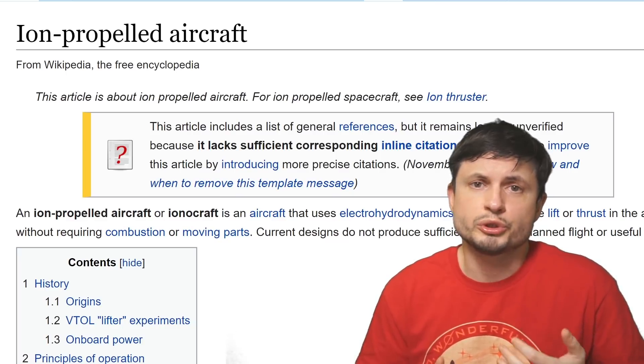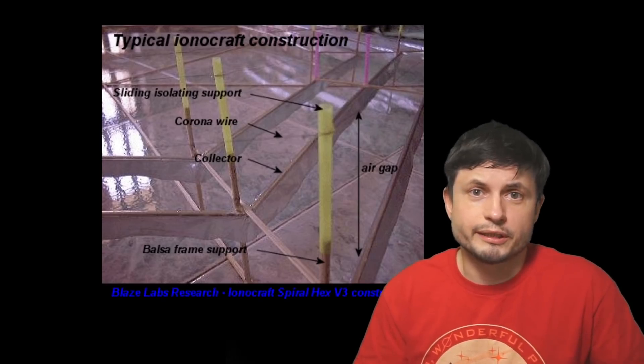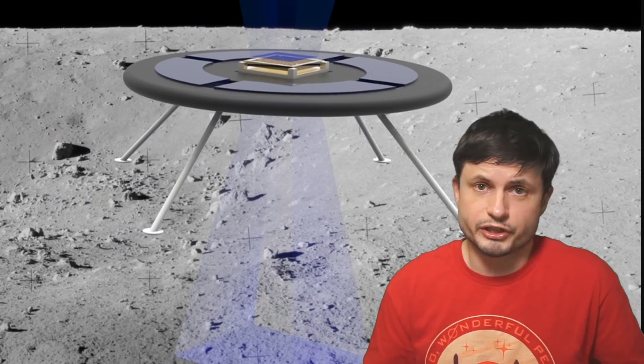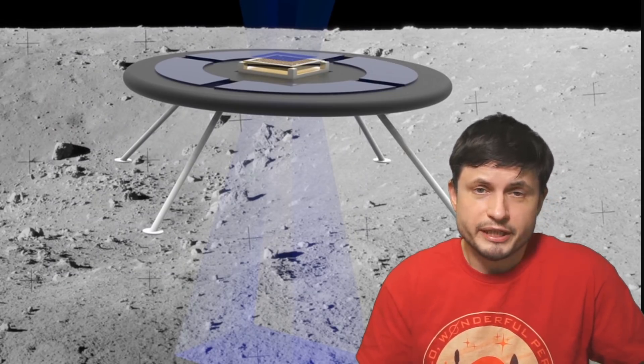The devices we usually refer to as ion-propelled aircraft, or more simply ionocraft, the simple design of which is seen right here. And so in other words this is not just some science fiction — this is an actual phenomenon based on the idea of electromagnetism.